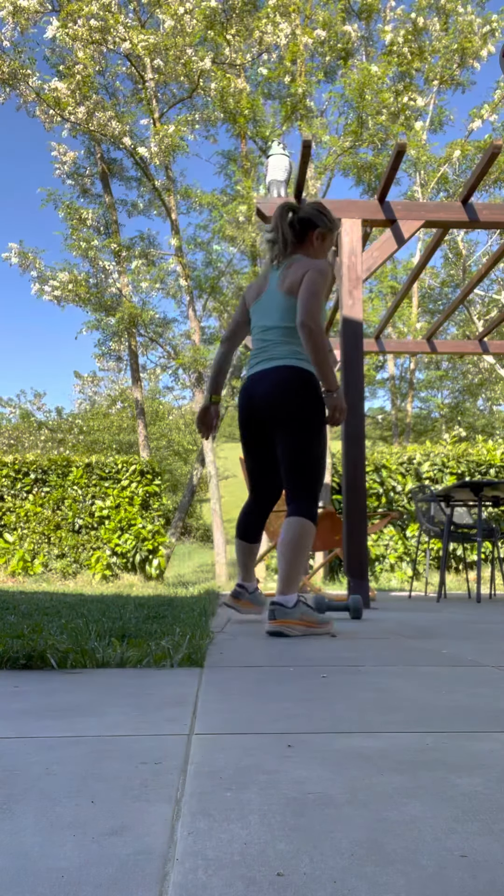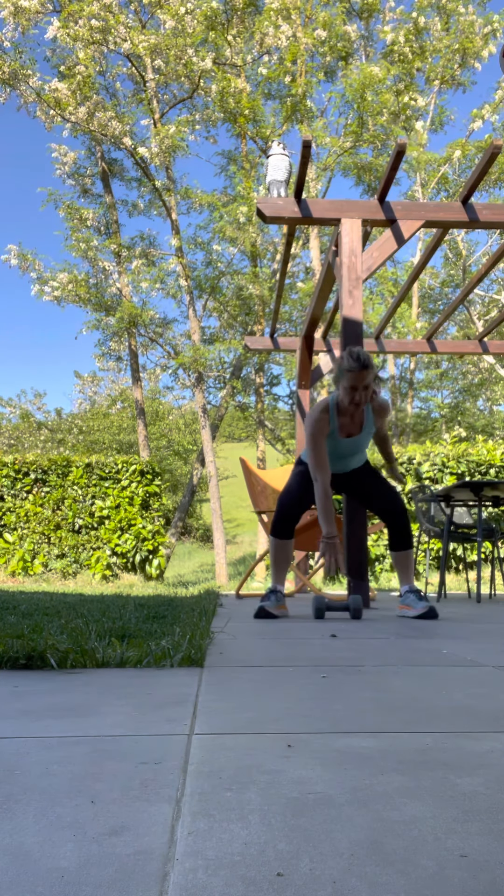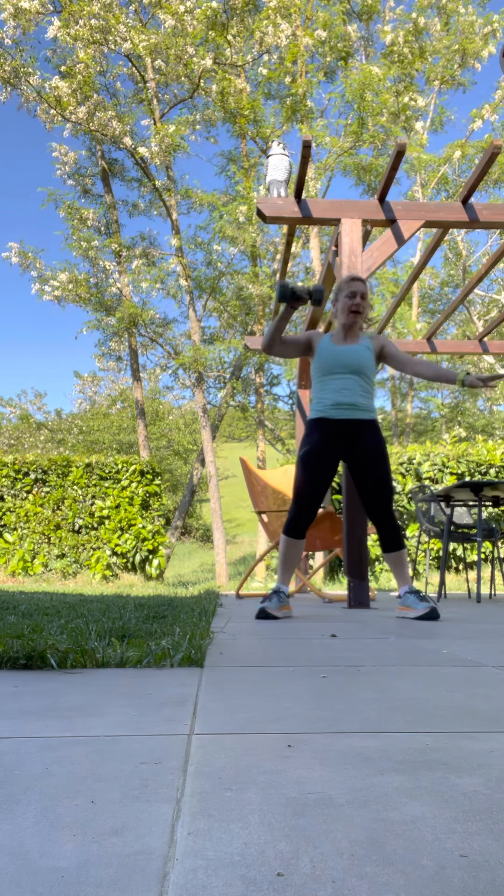And let's go. Nice wide legs. You grab it. Up nice and strong.